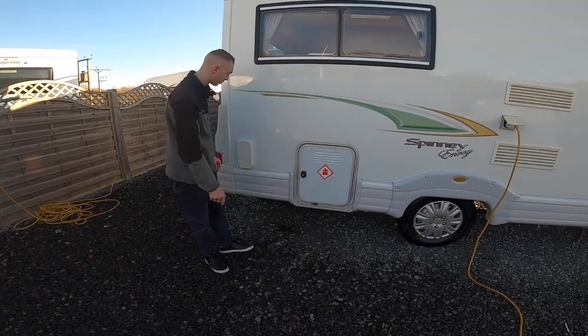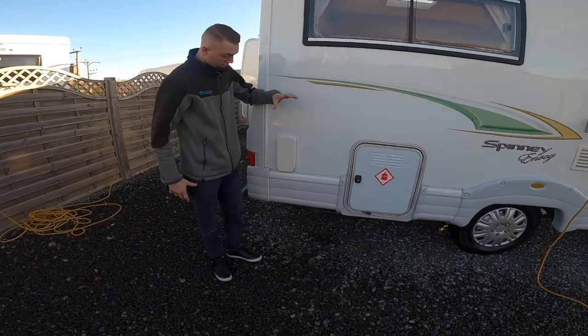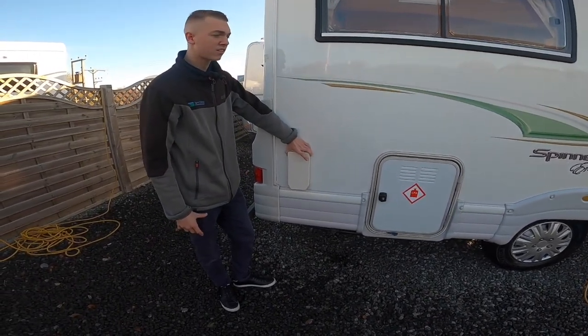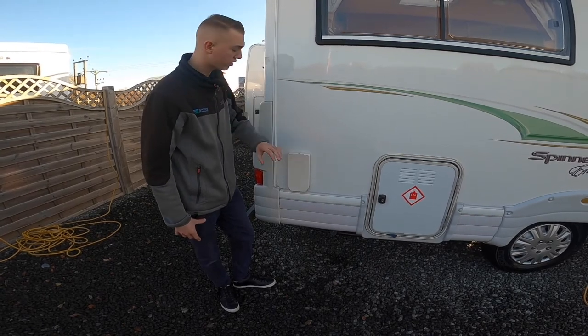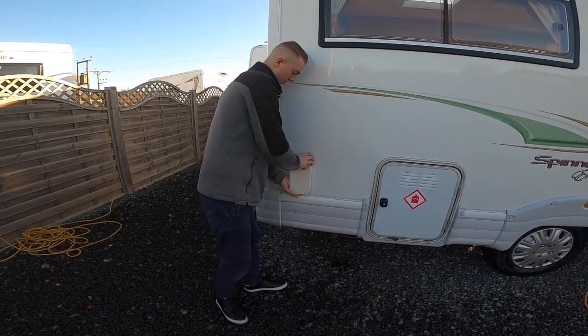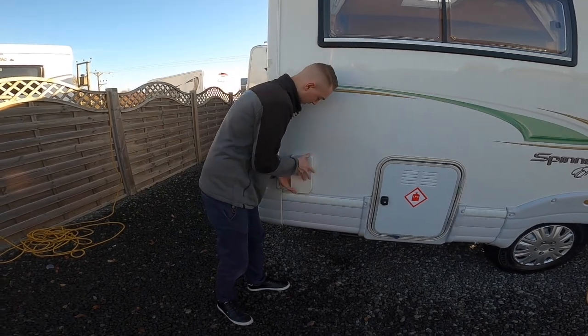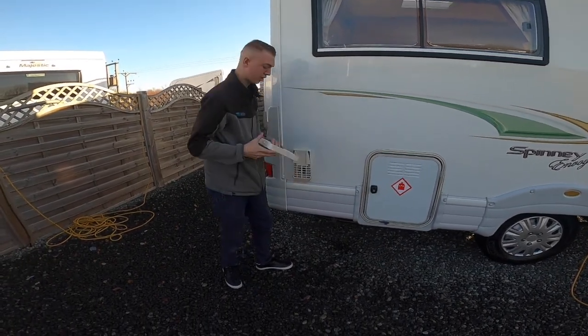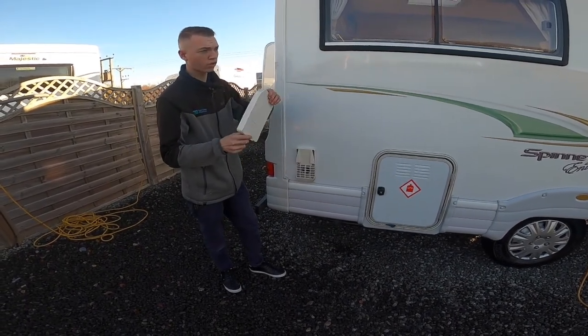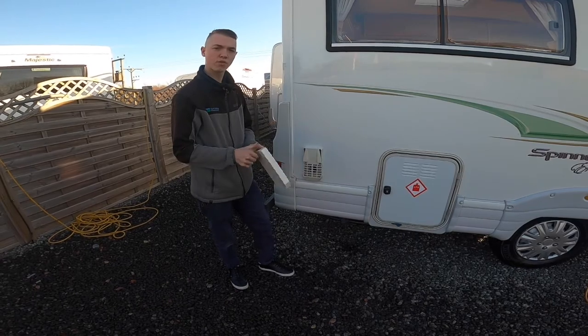Always turn the gas off before you leave your site — it's safer to have your gas turned off than to drive around with it on. This is your vent for heating the water on gas; you need to take this cover off. Just pinch the top and wiggle it off, then put it in the driver's door pocket or the gas locker. Before you go, just pop it back on.